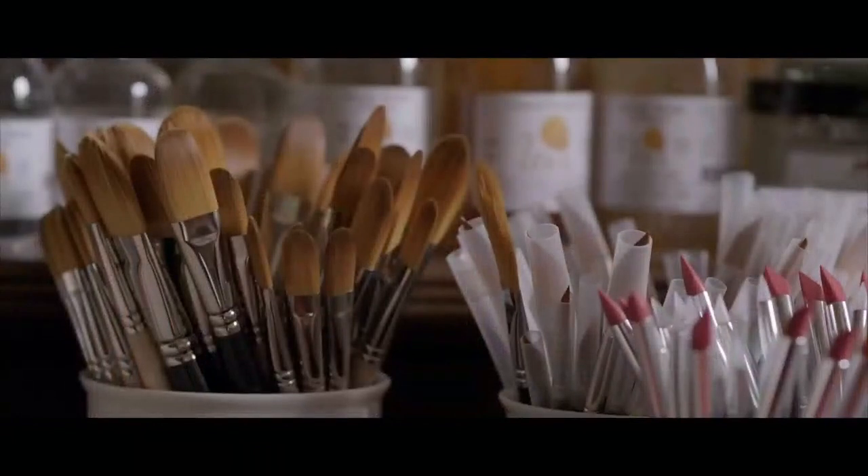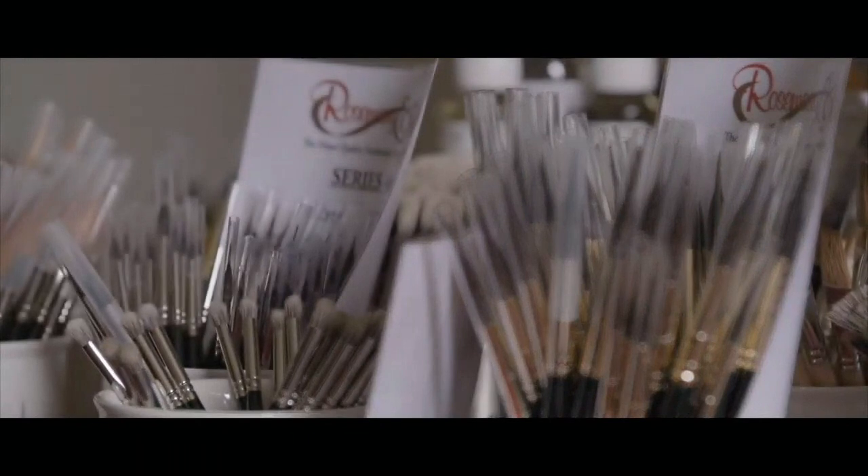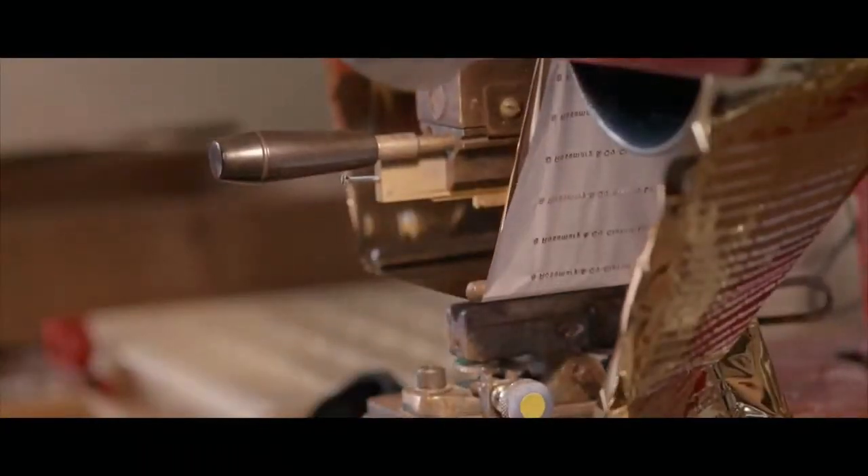I remember mum used to say 'could you put some stamps on some packets for me?' So me and my brother used to get 12 or 15 packets a day and go to the Royal Mail to get stamps and stick them on. To think we've gone from 15 packets a day to a good day being 180 to 250 packets a day.